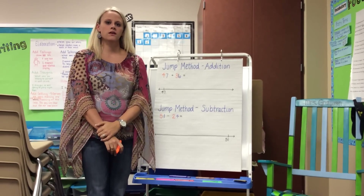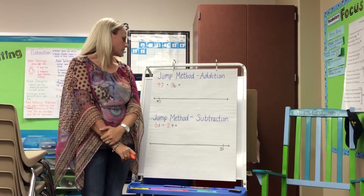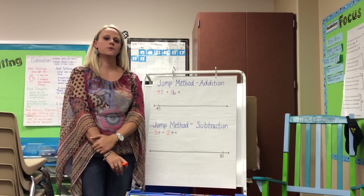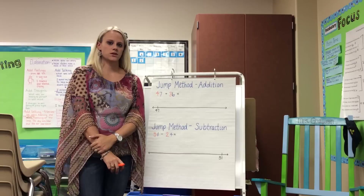The strategy your kids will be working on is the jump method. With jump method, the kids move to using a number line to help them count their place value. We've been working with counting off decades using the hundreds chart — so 3, 13, 23, 33, or 47, 37, 27. This is a great bridge for our kids.